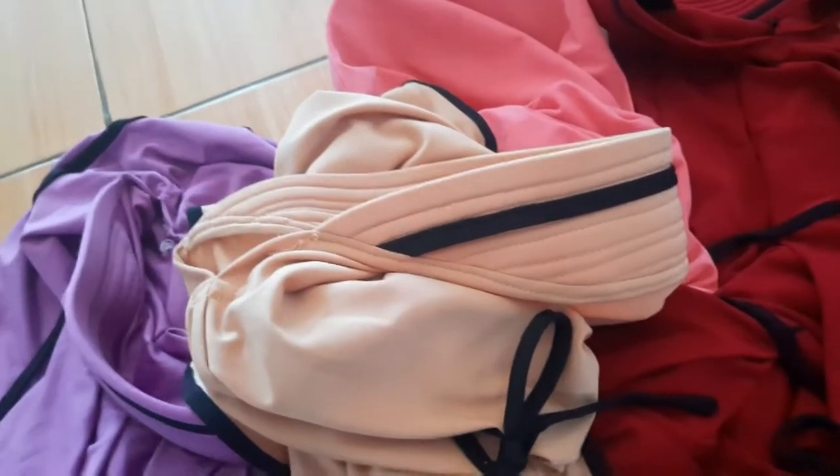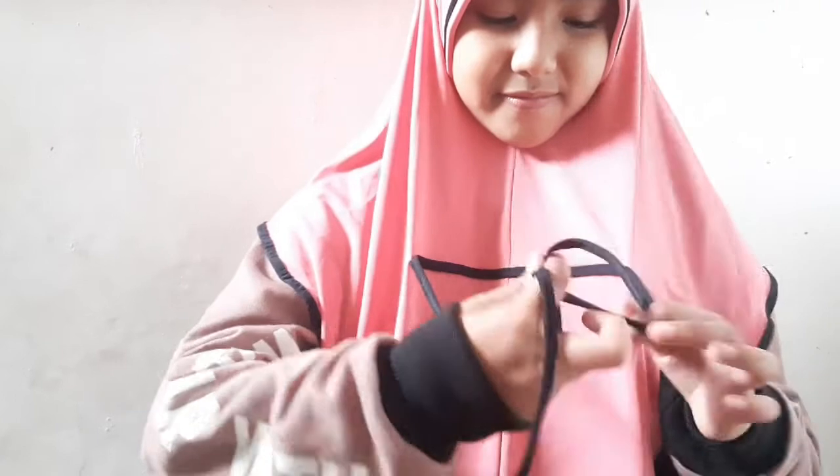Yuk kita lihat model-modelnya! Ini kerudung three-in-one, kita pakai contohnya yang warna pink muda. Bisa menjadi tiga model — bisa biasa saja kayak gini, tapi bisa juga dipitain. Dipragakan oleh model cantik.